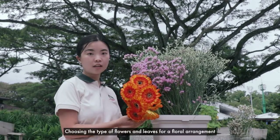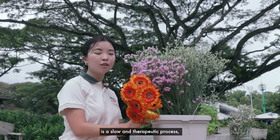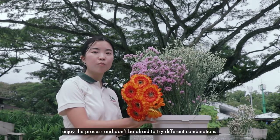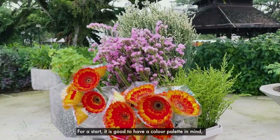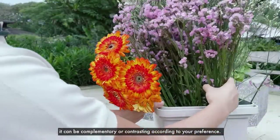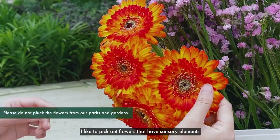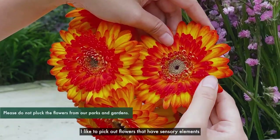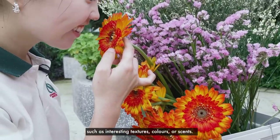Choosing the type of flowers and leaves for a floor arrangement is a slow and therapeutic process. Enjoy the process and don't be afraid to try different combinations. For a start, it is good to have a colour palette in mind. It can be complementary or contrasting according to your preference. I like to pick flowers that have sensory elements such as interesting textures, colours or scents.